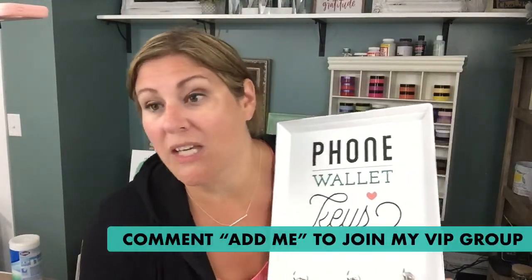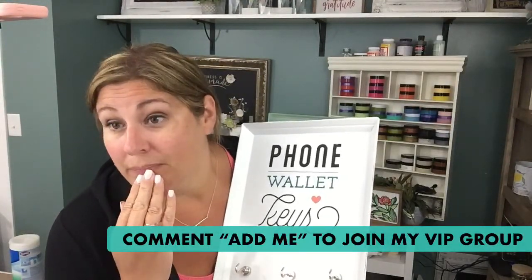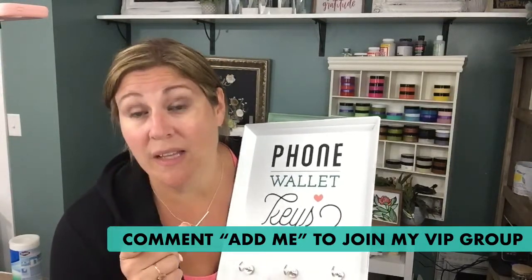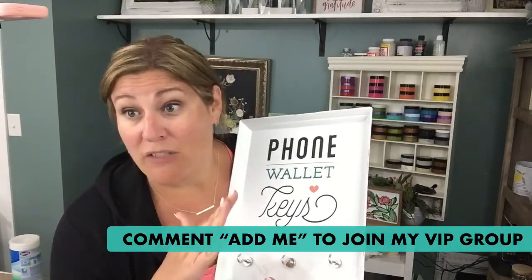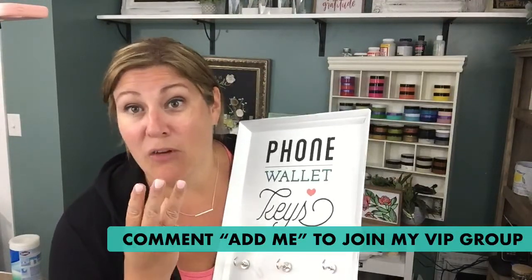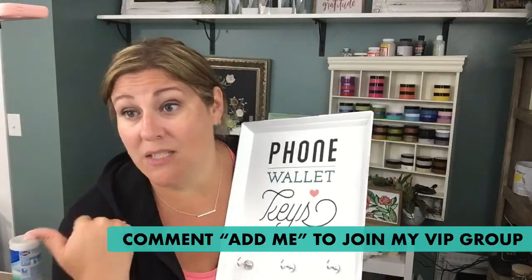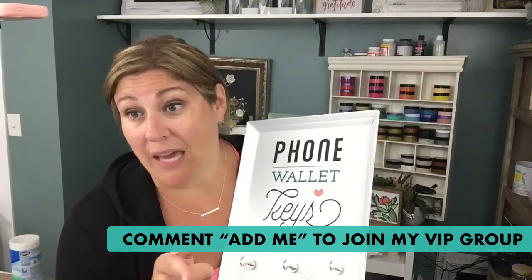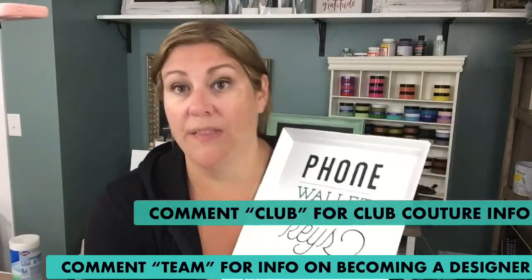Anybody new who is watching this live — I'd love it if you'd type 'add me' in the comments and I will send you a link to the free crafting group where you get more ideas, inspiration, and insider information. If you haven't joined the club, type 'club' in the comments — it's like crafting on a budget. And if you're looking to make some extra money — whether you're a creator, a hobbyist, or looking for a business — type 'team' in the comments and I will send you the information.